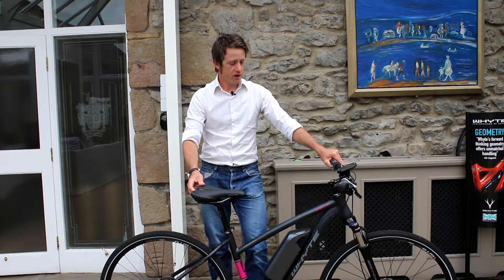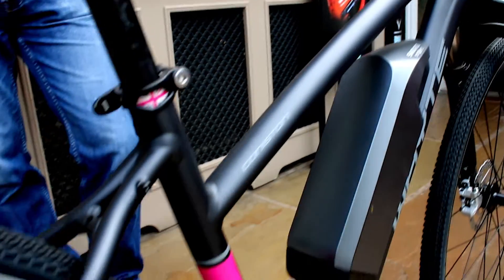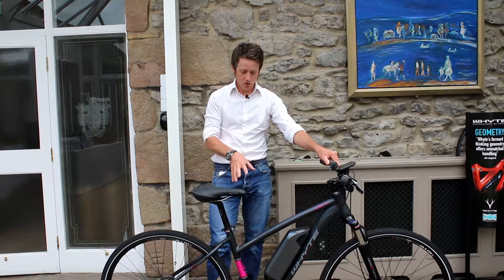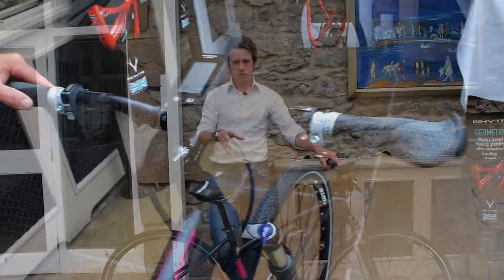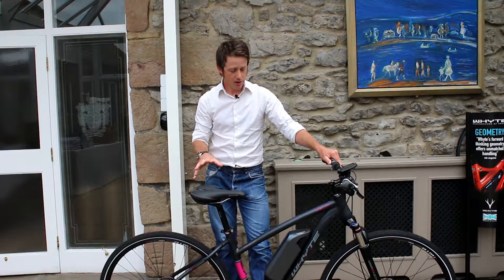I'm Ian Alexander and I'm the chief designer for White. This is the 2017 EC7 series of bikes. Our design direction on the e-bike has been to use the Shimano Steps system, but the Shimano Steps system has generally been focused around a hub gear drivetrain system.